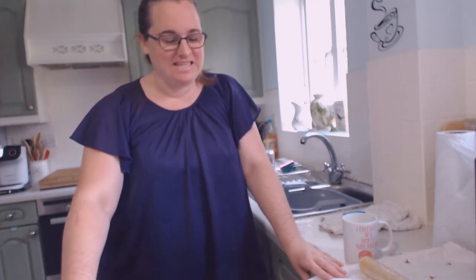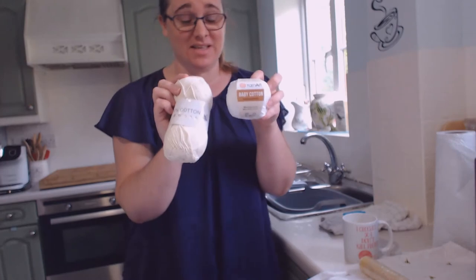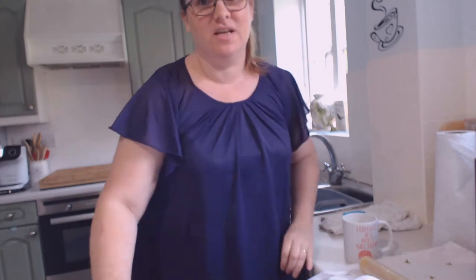Good morning, afternoon and evening my crazies! My name is Angela, I'm the Crazy Poppy Lady, and today I'm going to be attempting to dye these cottons with an algae dye kit. Because I'm using an algae product, this yarn is going to be all mine. Come on, let's go and see how this project turned out - I've never dyed anything before, let alone cotton.